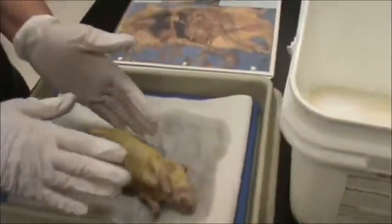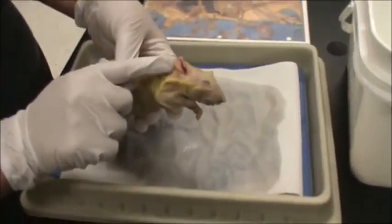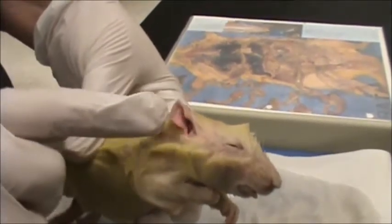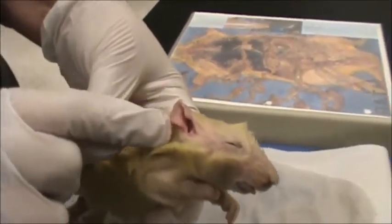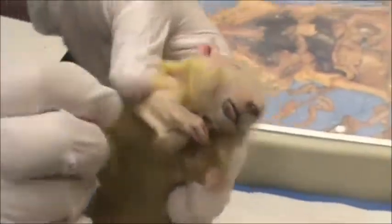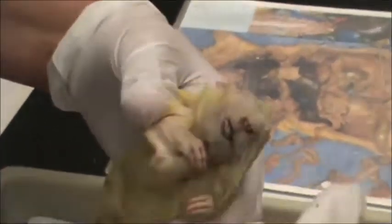We're going to talk about first his external parts. If you look here, this is the ear flap, which we call the pinna. We have a pinna also — you put an earring in it, sometimes you put your plugs in it. But this is the pinna of the rat. Right here is the eye. Right over here are the whiskers, and we give it a fancy name called the vibrissae. Here is the external nares, which is the nose — the openings to the nose.